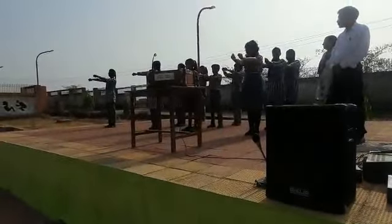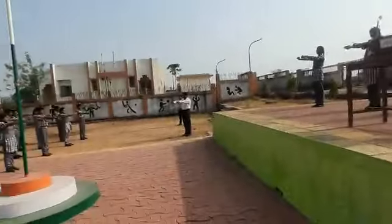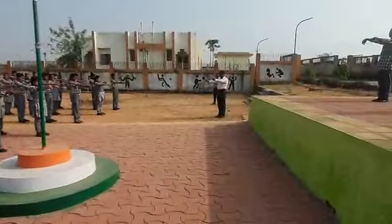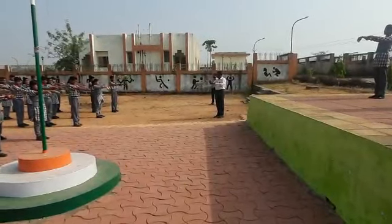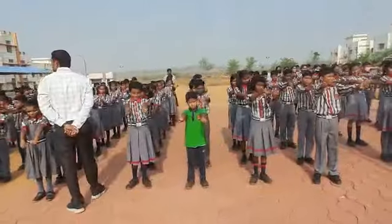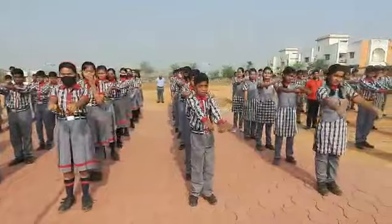Now anti-clockwise. 1, 2, 3, 4, 5, 6, 7, 8, 9, 10. And down.